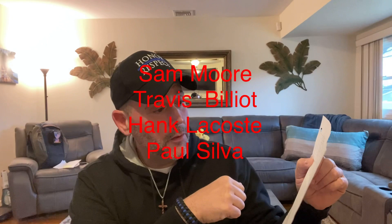So the reminder first — the winners I still have not heard from: Sam Moore on the $50 gift card, Travis Ballett, Hank Acosta, and Paul Silva. I'm going to give you one more week. Please don't think I'm being mean — I just want to give those things away. You have one more week today, Saturday. So next Saturday, if I don't hear from you, those gifts will go back into the pool and we'll do it again.